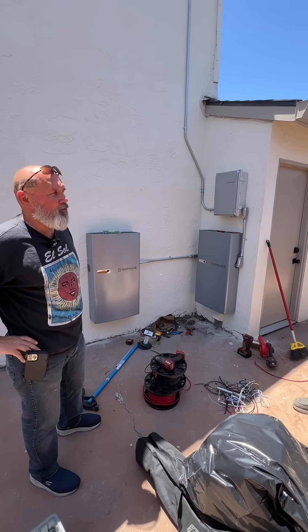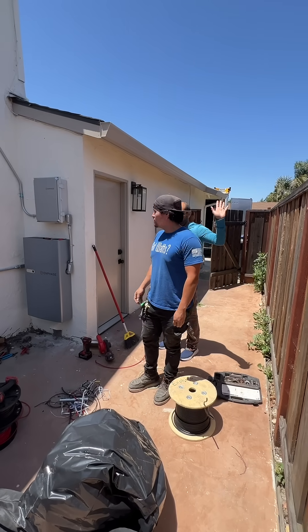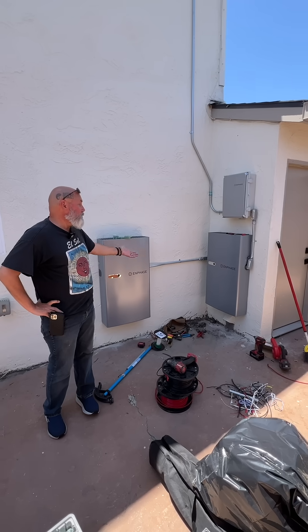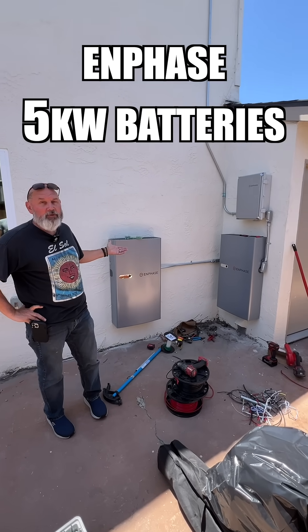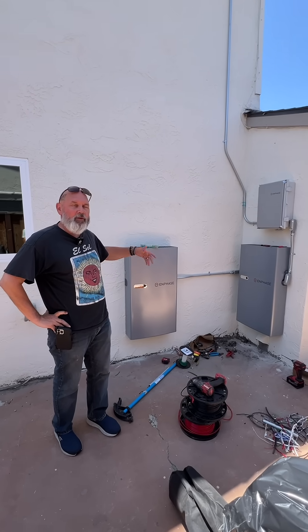Solar Bill here from Solar Bill Review. We've got Brian from Got Watts, our installer, and Sri Ram, who's getting his batteries installed today. Two Enphase five kilowatt batteries will allow us to take the energy that we're producing during the day and move it into the evening.